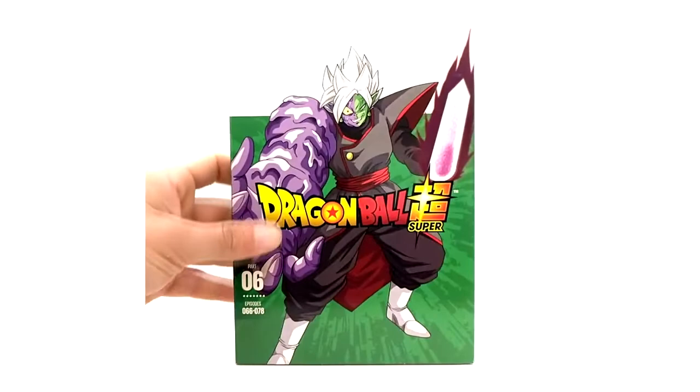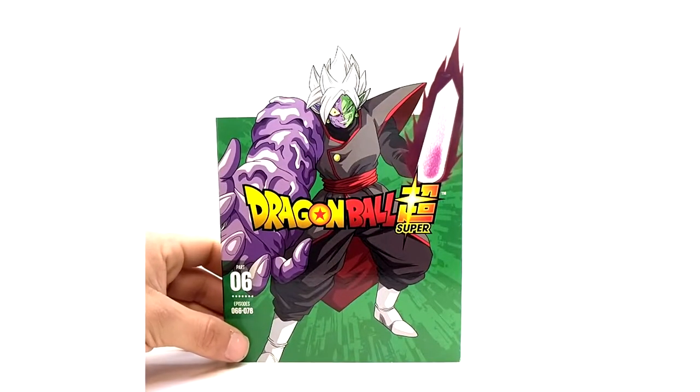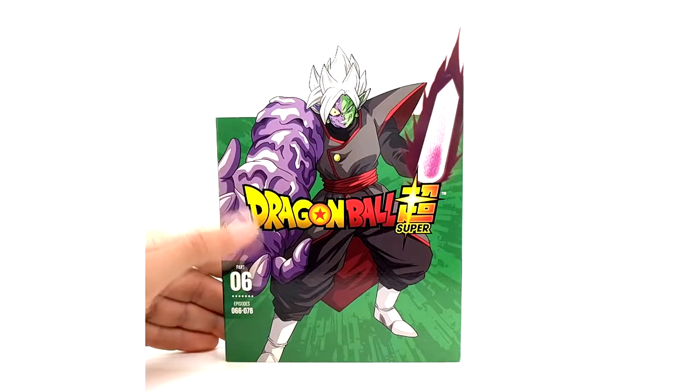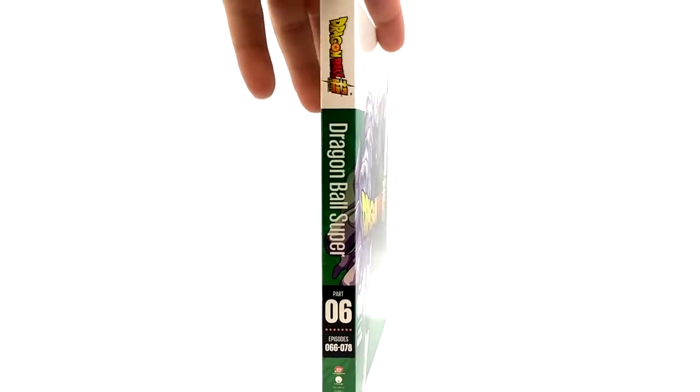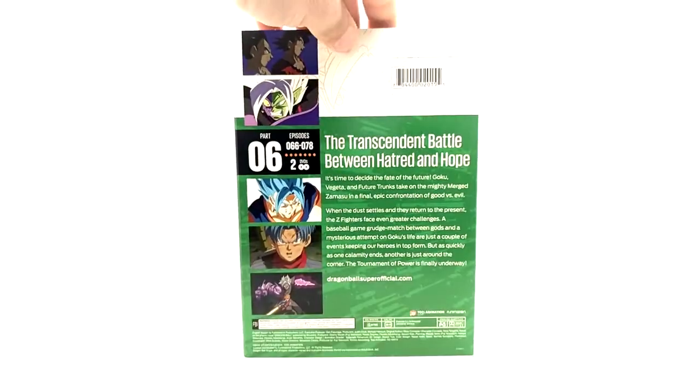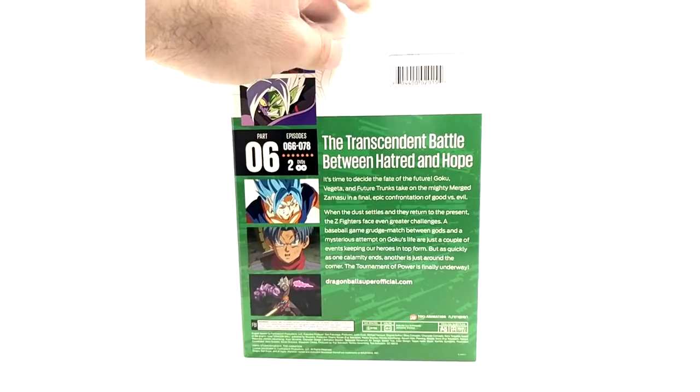Debatably the worst cover for Dragon Ball Super. I hated the weird-looking deformity which is Zamasu Fusion — I just never cared for this character. It was super boring. The manga did it way better. If you haven't read the manga, read it for this arc and you will agree with me.